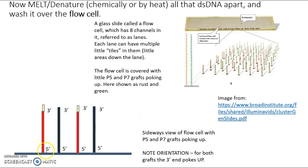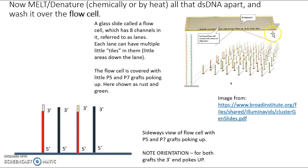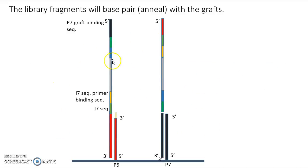So you should be able to predict that what's going to attach from the library is the three prime end, with the five prime end poking up — note the orientation. In order to get our sample onto the flow cell, we're going to need to denature it or melt it either chemically or with heat, breaking the base pairs and separating the two strands into single-stranded DNA. Then we're going to literally flow them across the cell. Wherever base pairing can happen, it will happen — the P5 graft binding sequence will bind here and the P7 graft binding sequence will bind here — leaving a surface covered with our two strands of library DNA.